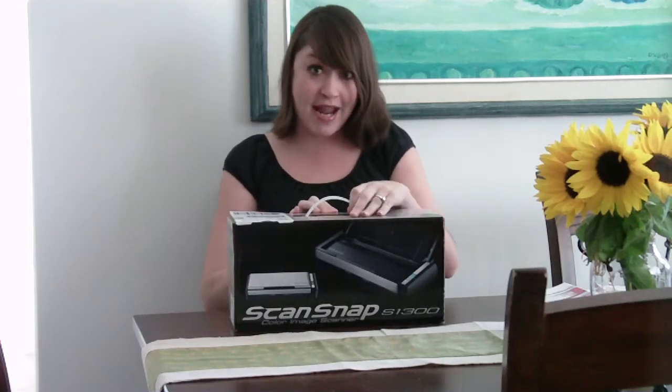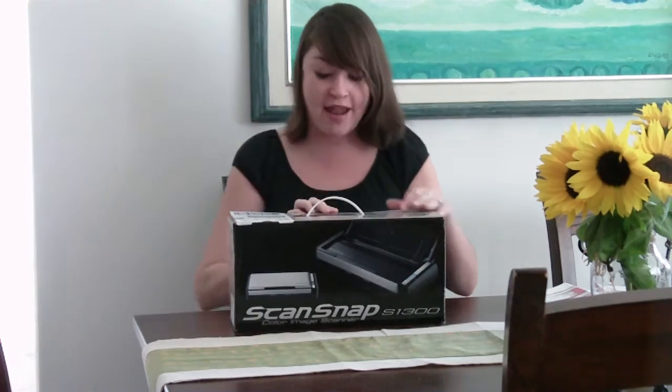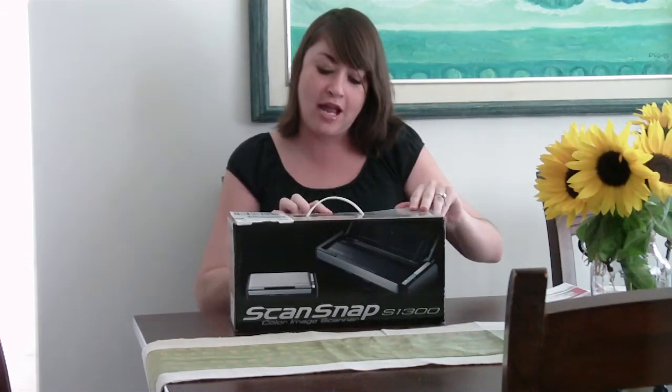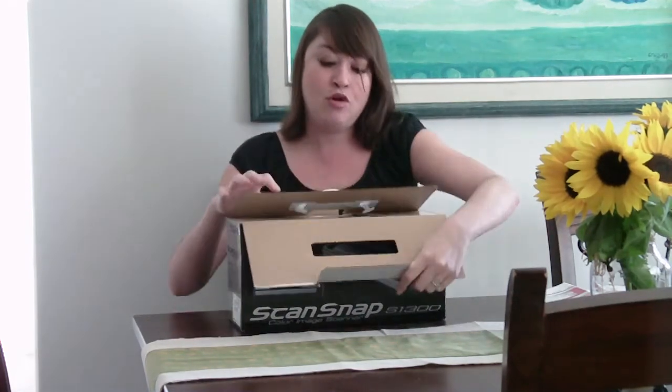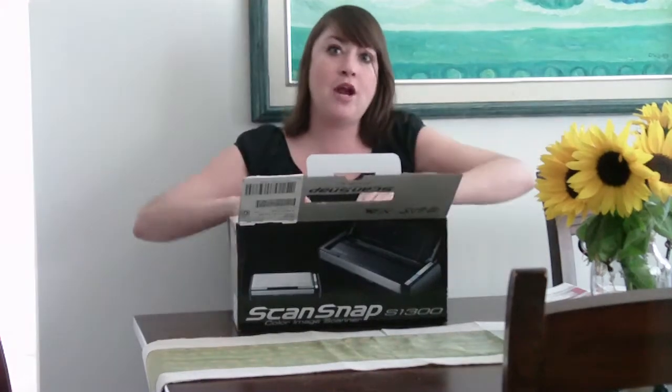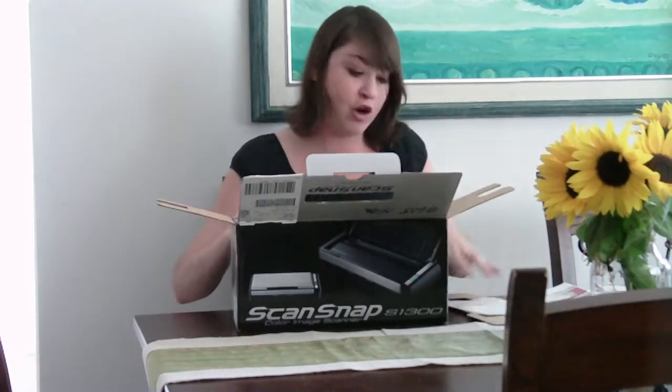Hi, this is Nina with CuteGeek, and today I'm going to be unboxing the ScanSnap Color Image Scanner, Model S1300. It's made for pretty much your portables, your laptops, so it's not portable itself. I can't imagine someone walking around with this scanner, but it's basically made for any notebook.